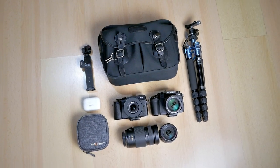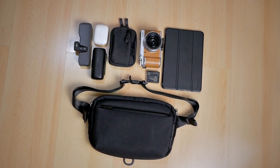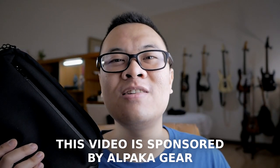Today's review of this bag is from the perspective of a photographer. I do photography as a hobby and I'm always looking for better gear — specifically a bag that is not really a camera bag but can also function as one for my everyday carry. I think I already found that bag: the Alpaga Gear Ghost Link Mini. I want to say thank you to Alpaga Gear for sending me this bag and for sponsoring this video.